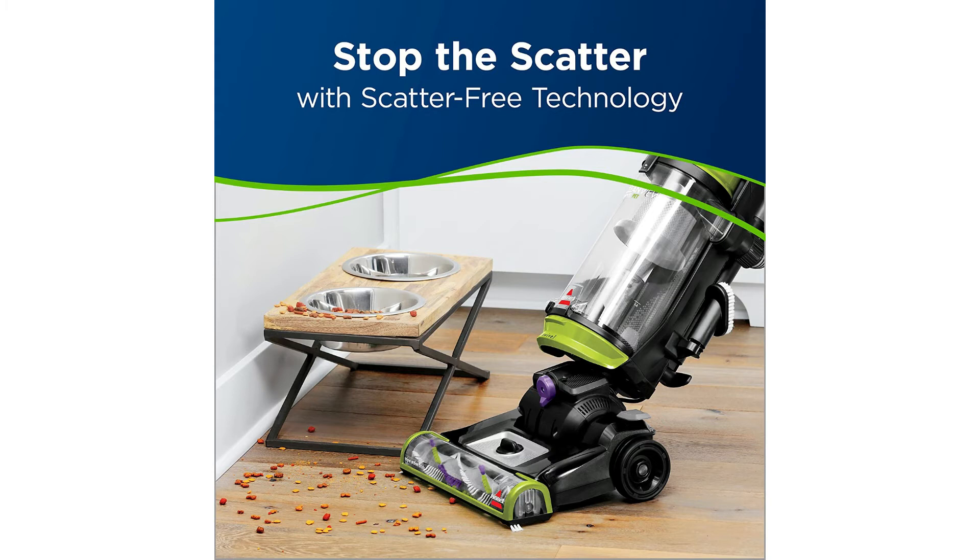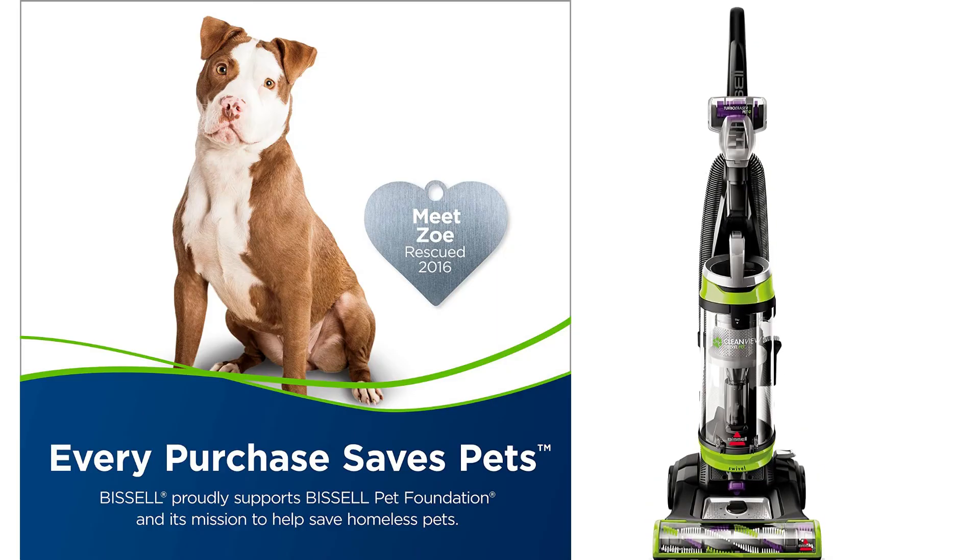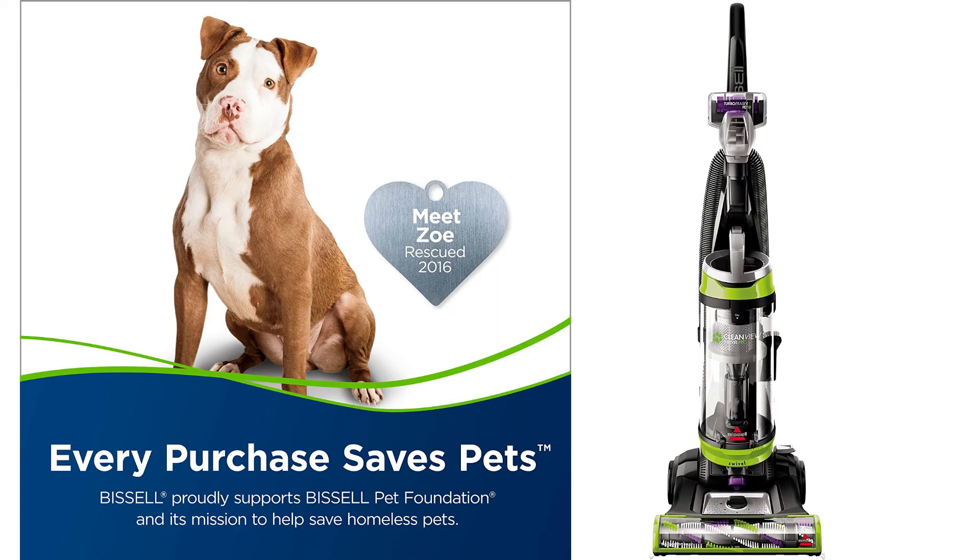Now let's check out a review from Nancy S., a top contributor and verified purchaser. She says: I never thought I would ever gush about a vacuum, but this little thing is great. First of all, you can't beat the price for the features.